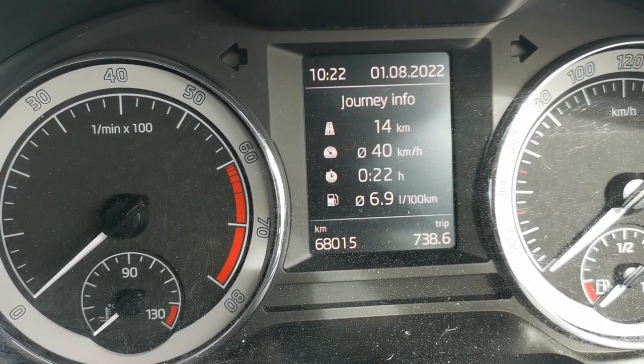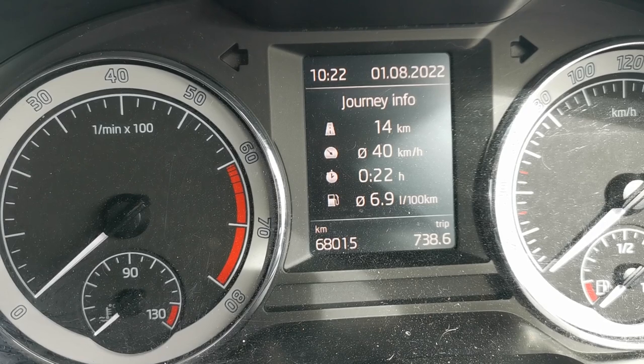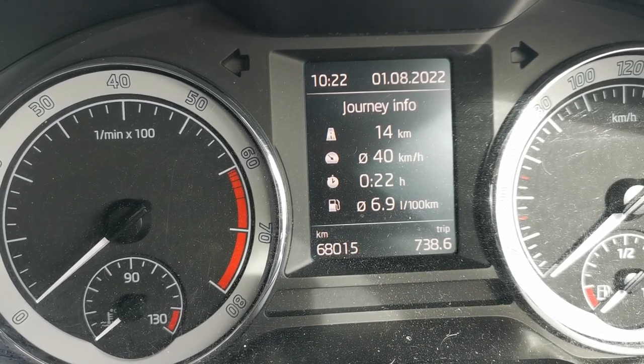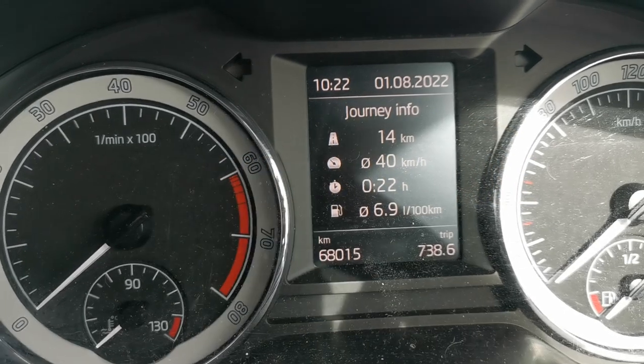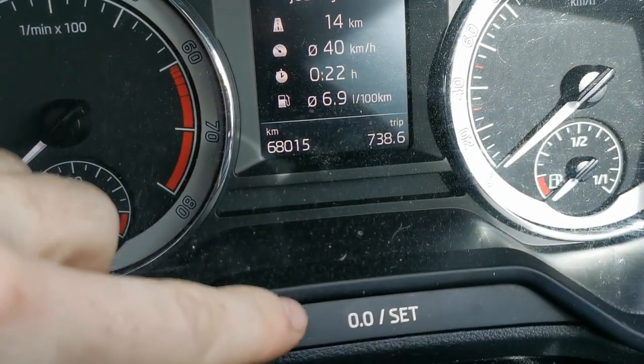This video covers resetting the oil service due warning on a 2018 Skoda Octavia. Here I'm going to show you how to reset that.